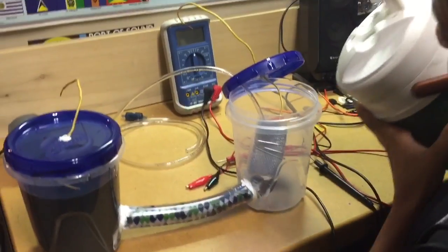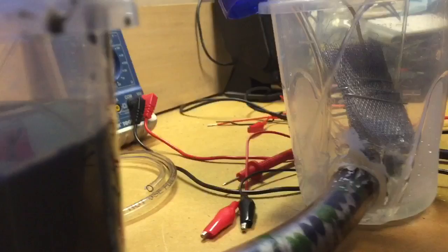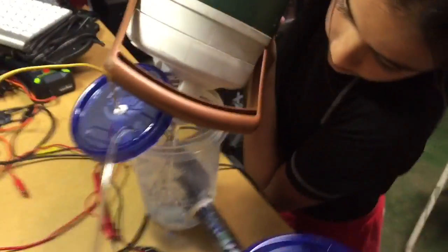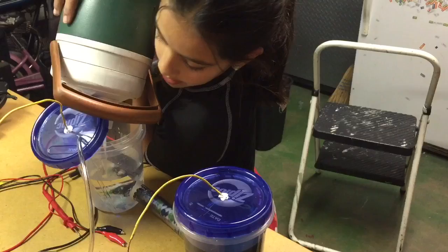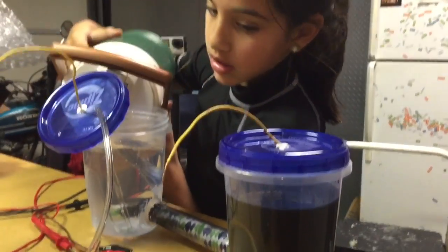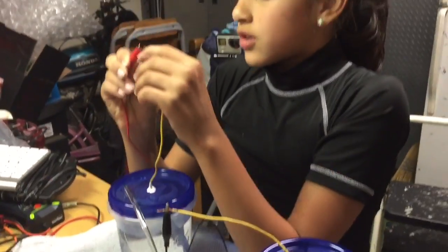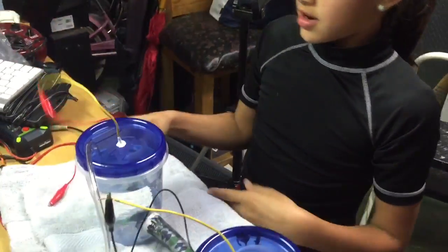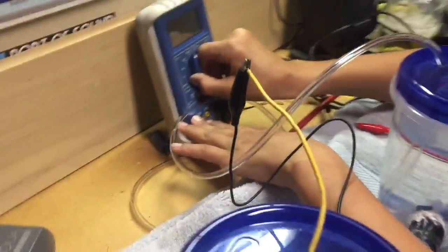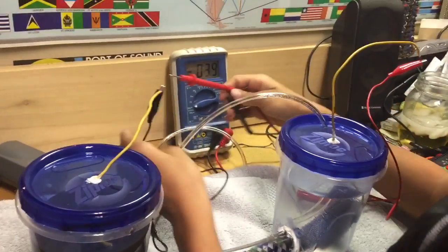Now we're going to fill this with some water. Making sure it doesn't spill. This is going to take a little while. I think it's equal to the other side. Is that about good? Yep. You're going to do the test now. So water's red, sludge is black. Now we get these. We turn this on to 200? Yeah. Okay. Right now it's at nothing because it's touching a towel.